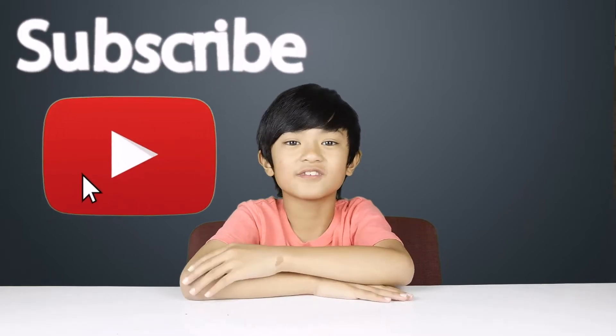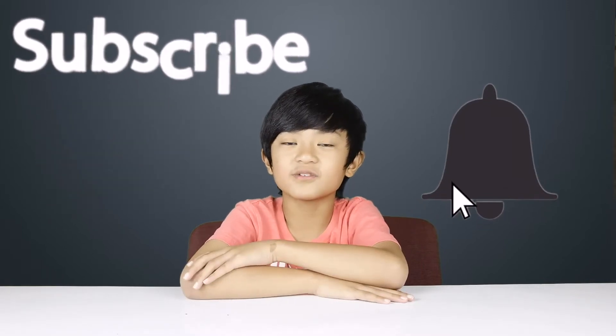But before we go on with this video, please don't forget to subscribe, hit that notification bell, smash that like button, and comment down below what's your favorite part about this video.